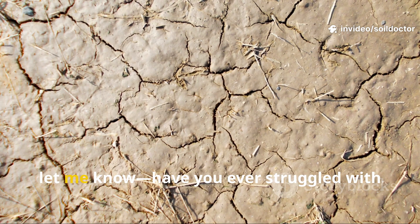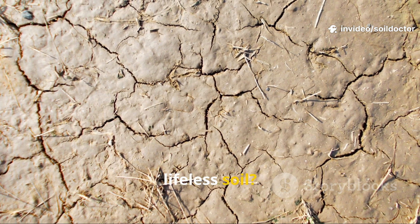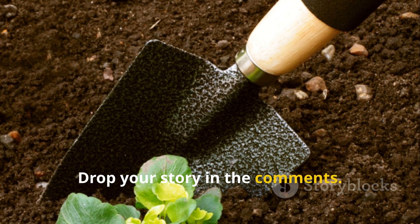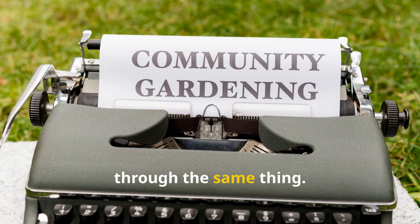Before I explain what worked, let me know — have you ever struggled with lifeless soil? What did you try to bring it back? Drop your story in the comments. I'd love to learn from others going through the same thing.